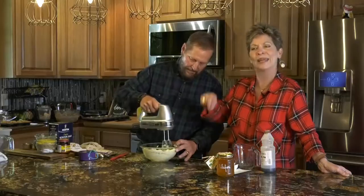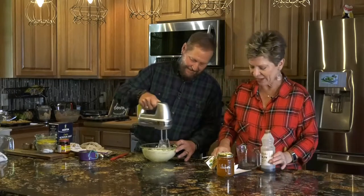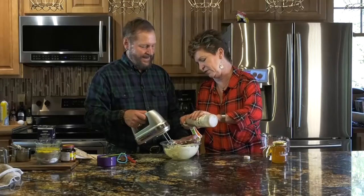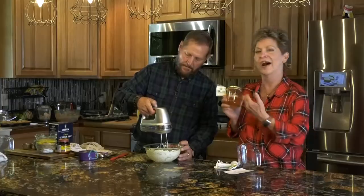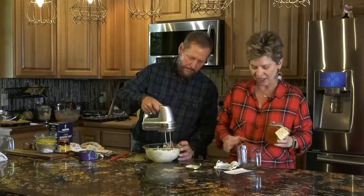Looking good — try to keep the mixer in the bowl, otherwise you end up with butter everywhere. We're going to turn it off for a second and add a half a teaspoon of vanilla — our favorite vanilla from Haiti, which we love. Today we're also sharing our honey from Italy, Italian honey, and we're going to share quite a bit — a half a cup.